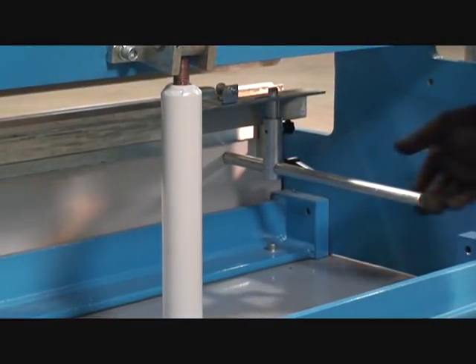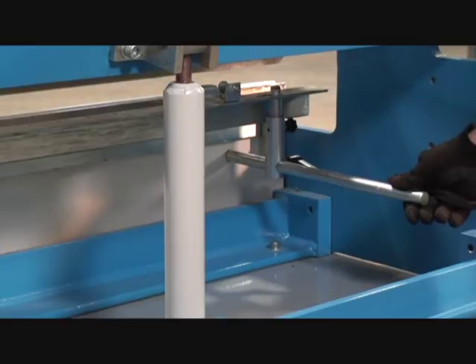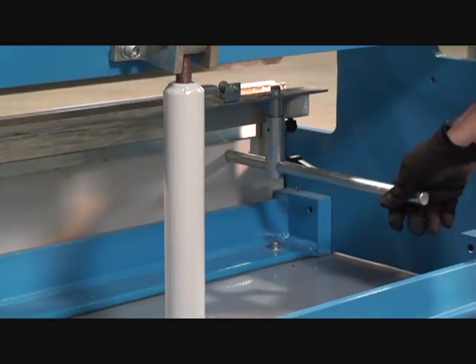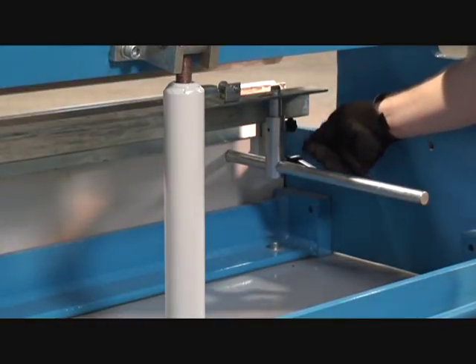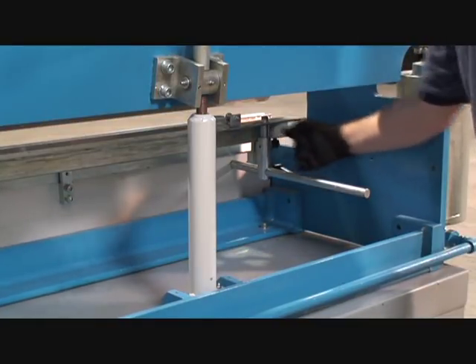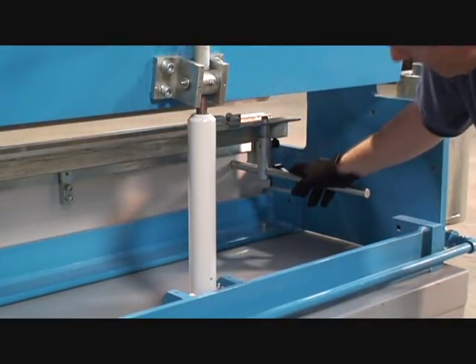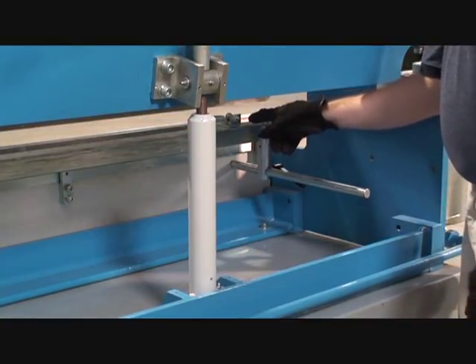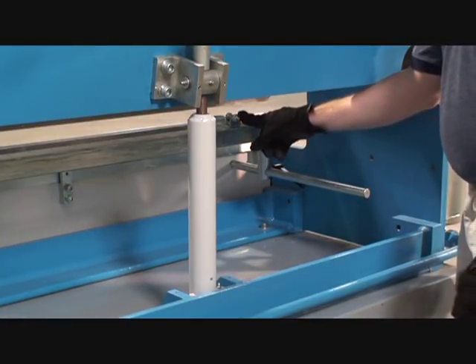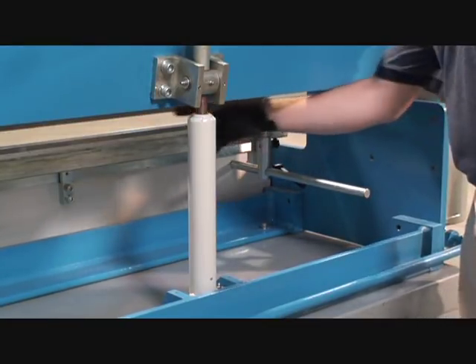All air brake models come with a slide type manual back gauge as standard equipment. We offer several different options for back gauge: manual screw type, single axis programmable, and dual axis programmable to actually control your bending depth. This particular machine has the slide type standard. You have two adjustments — you can raise and lower the gauge bar, unlock it and lock it back, and slide it to the right bending depth by unlocking the handles. Each back gauge has the gauge bar itself and two adjustable fingers with screw-type adjustments that you can move along the bolt holes.